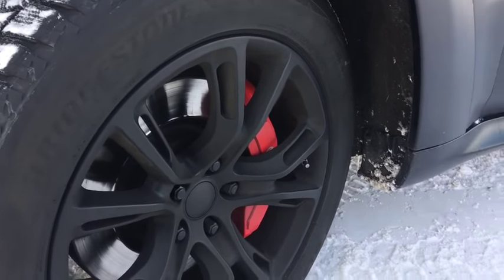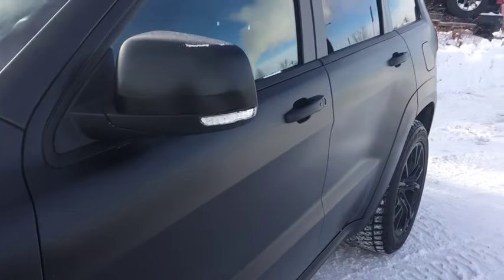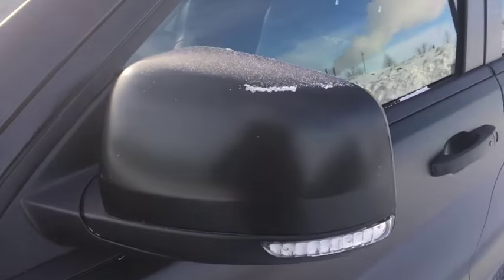And disc brakes on all four tires as well. We do have the breakaway side view mirror here with the sideline indicator.